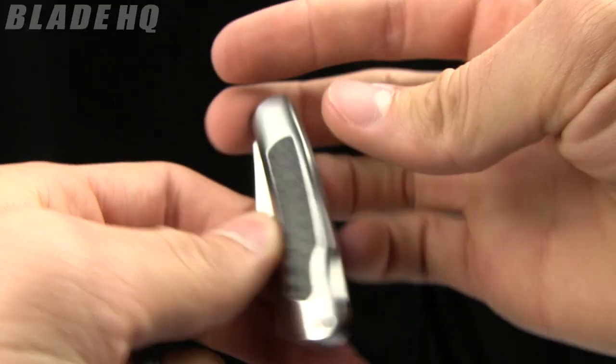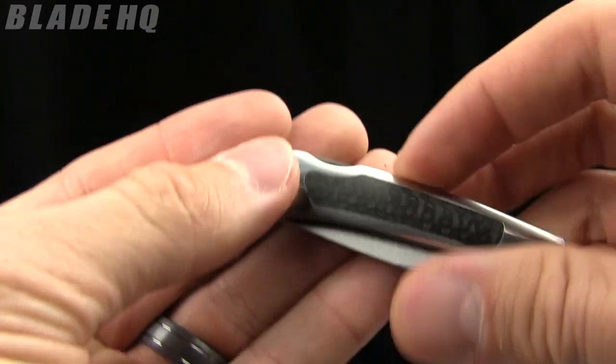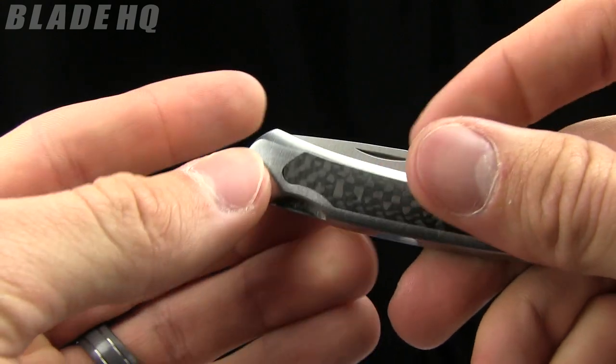Pretty small. You can throw this in your pocket, no problems with it. It also has a little keychain hole — a lanyard hole — so if you wanted to carry it on your keychain you could as well.